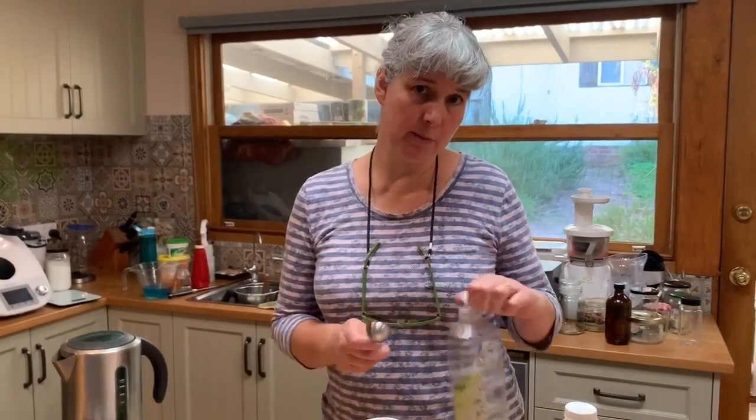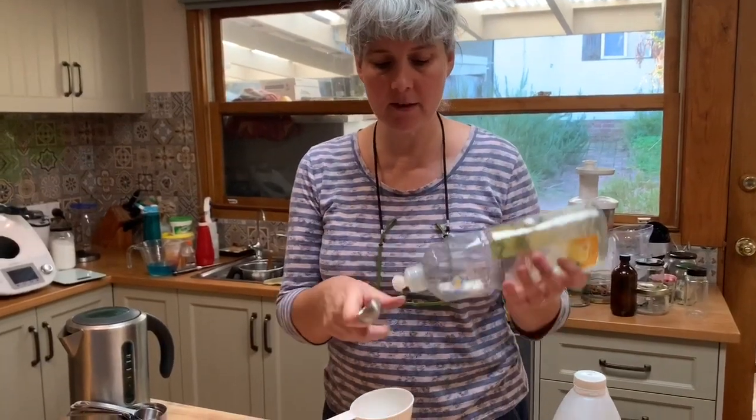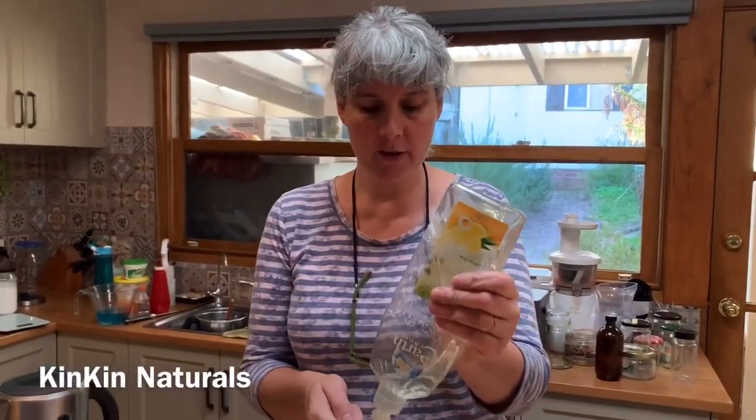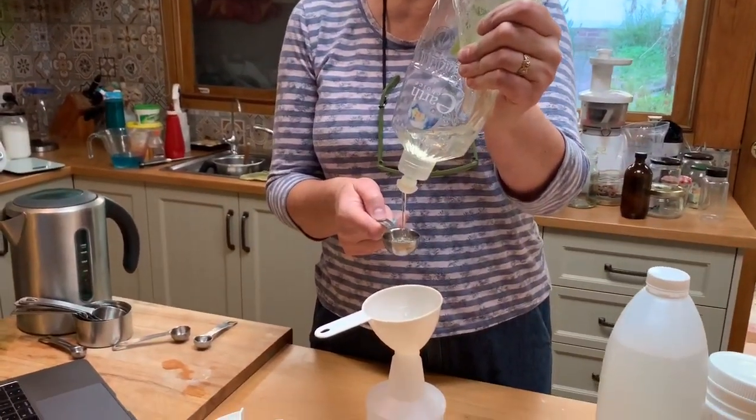Now depending on your dishwashing detergent and how concentrated it is, you'll need to use one to three tablespoons of detergent. This is a refill from our store — the Kin Kin Dishwashing Detergent — which is very concentrated, so I just use one tablespoon of this one.